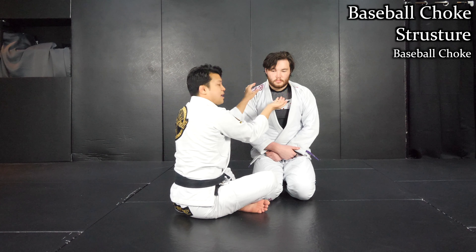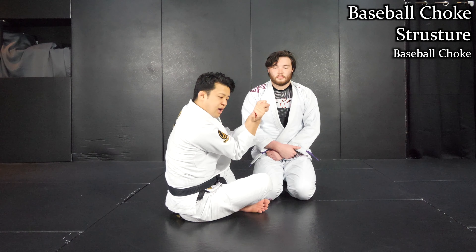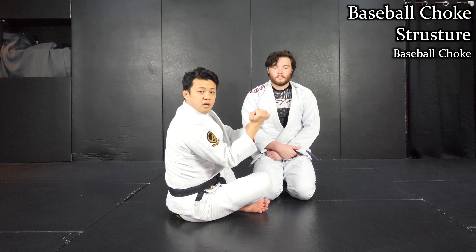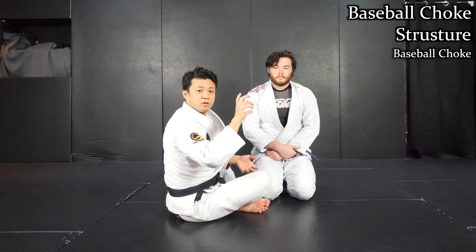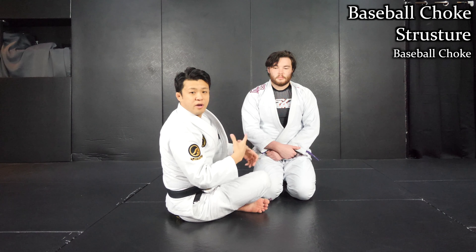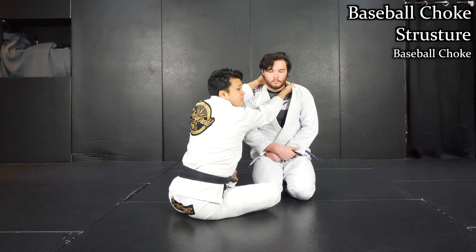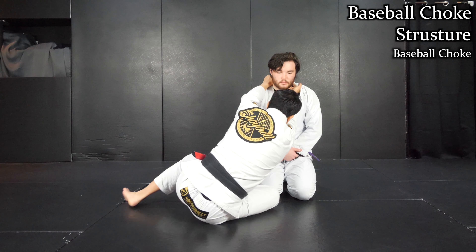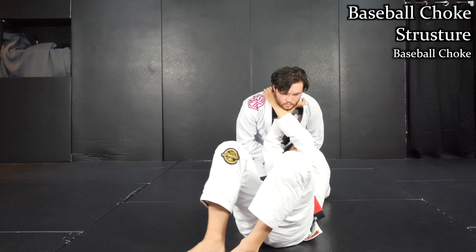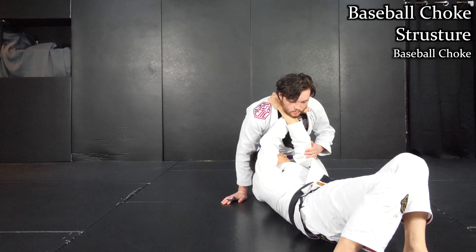As you can see, I don't cross my arms at all. That means I cannot apply pressure even though I close my arms like this. So in order for me to apply pressure, I need to rotate — that's how I squeeze him. To exaggerate: from this position, if I take a walk to the side like this, I cross my arms. That means I can apply pressure just like a cross grip choke.